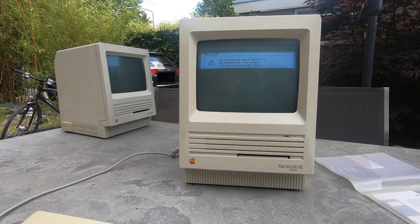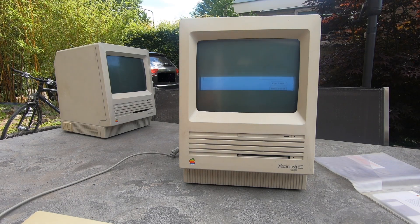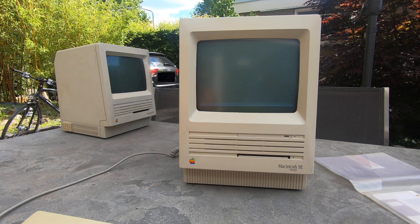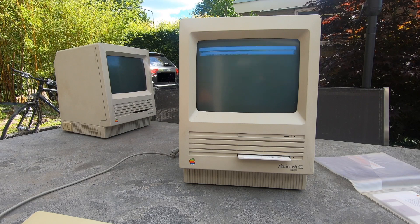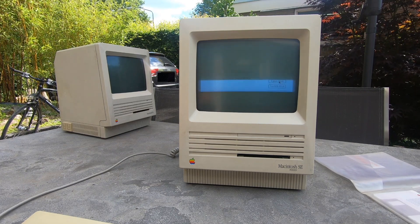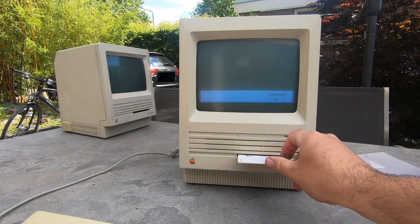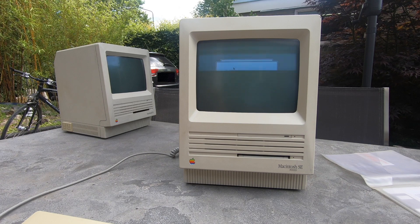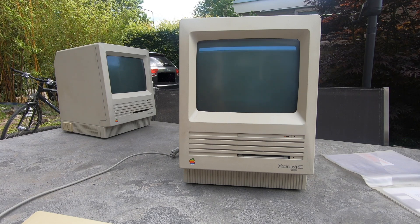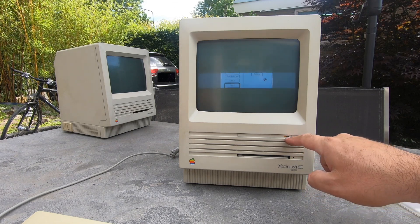It didn't see the hard disk — there was no 'switch disk' option and customize wasn't showing it either. We tried the disk tools disc and ejected to swap. It eventually recognized a hard disk, so we tried to format it. We heard chirping sounds and saw an orange light — formatting seemed to be underway.